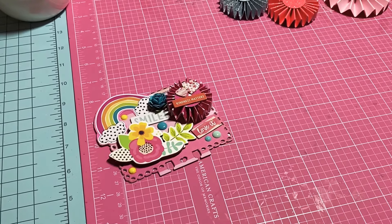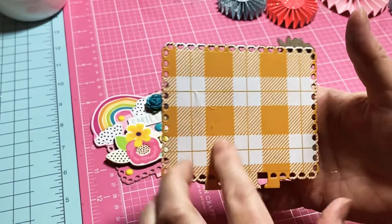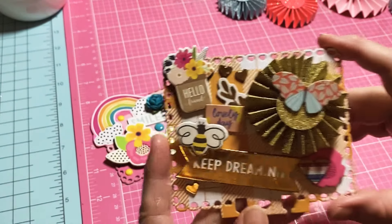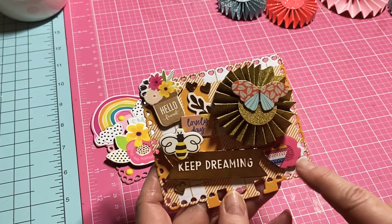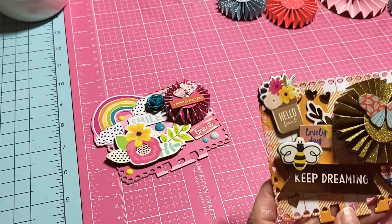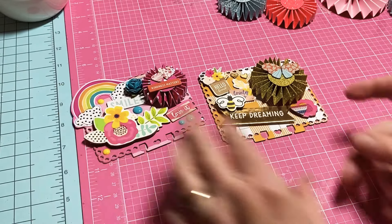The next one I really, really love. This paper is just beautiful — it's something stepping out of my comfort zone because I don't normally use it. I used a gold rosette and added 'Keep Dreaming,' 'Lovely Day,' 'Hello Friend.' It's gold and yellow with a little pink, just happy and beautiful.